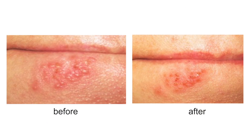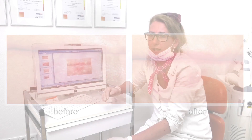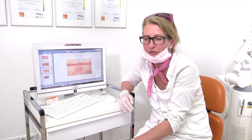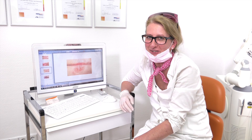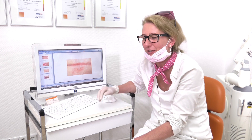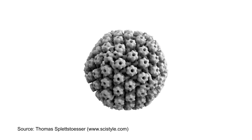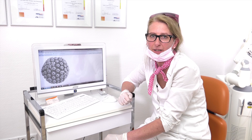Honestly, the results are very, very good, and you have seen it with Irita — it's an absolutely painless treatment. And before we say goodbye for today, I will show you the herpes virus, because honestly the virus looks very, very cute. It's hard to imagine that this nice virus can make such an ugly, painful infection.